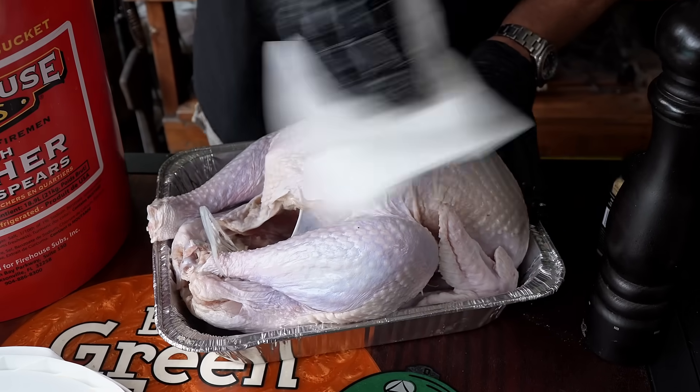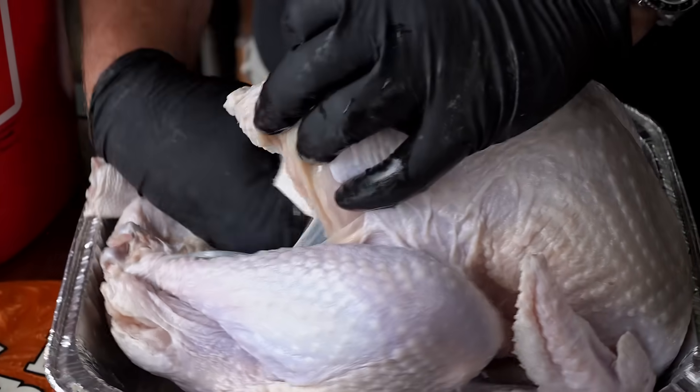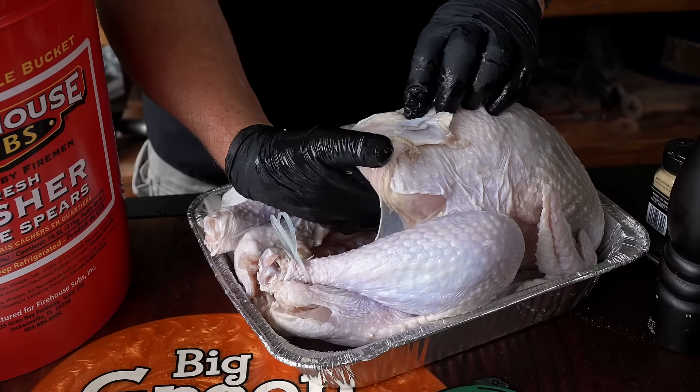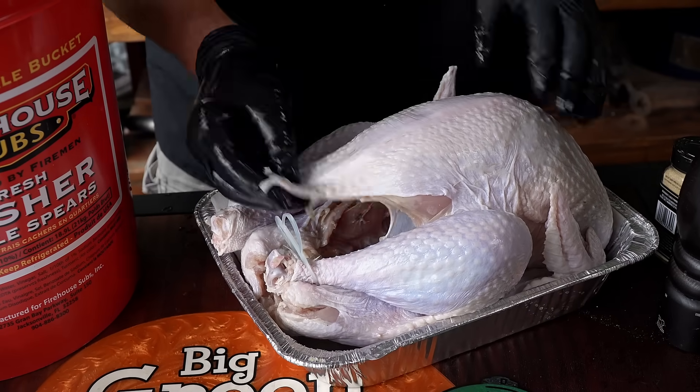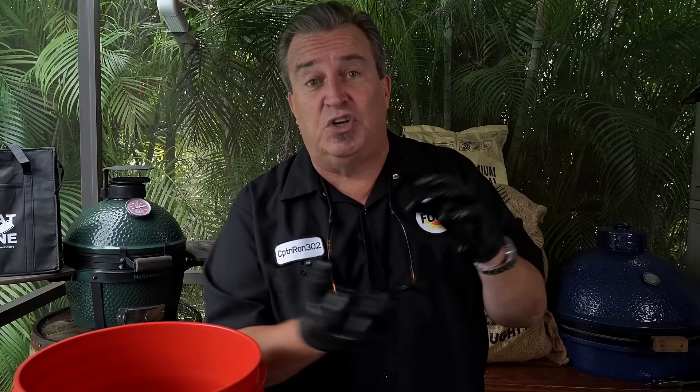We want to rub it real dry, get all the moisture off of it and out of the inside too. We do not stuff our bird. Stuffing our bird allows it to cook unevenly — it doesn't allow heat to get inside the cavity, so it doesn't cook from the inside. You're going to wind up with dry, overcooked outside meat and nothing done on the inside. So don't stuff your bird — it also isn't very food safe.